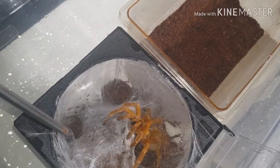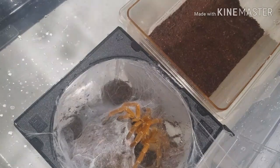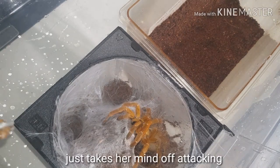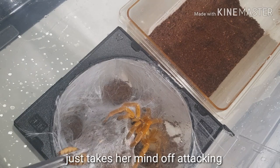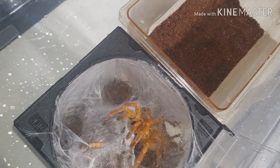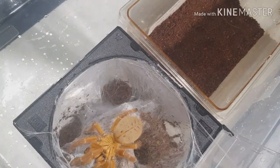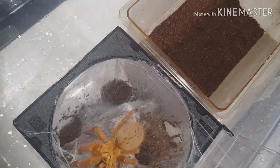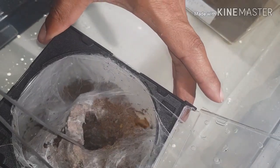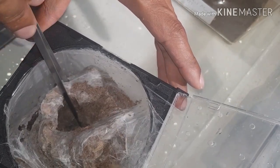Ideally I want to use this while she's in the cork bark. I'll feed her - it's normally a good shell and she will normally comply. So I'll give her one of those morio worms - that'll calm the nerves.